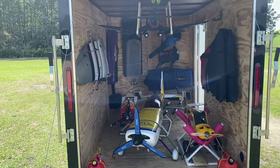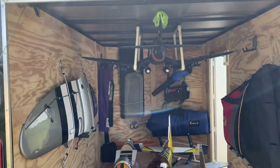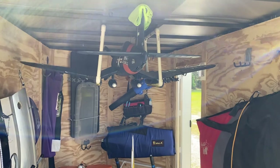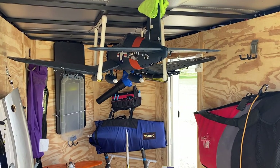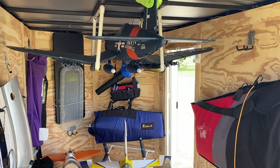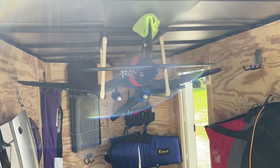So the last thing I just did was — there you can see — that is the FMS Corsair 1700 millimeter V3, and I just built that hanger for that plane. And it's, so far, doing absolutely wonderful. So let me talk a little bit about what I did there.